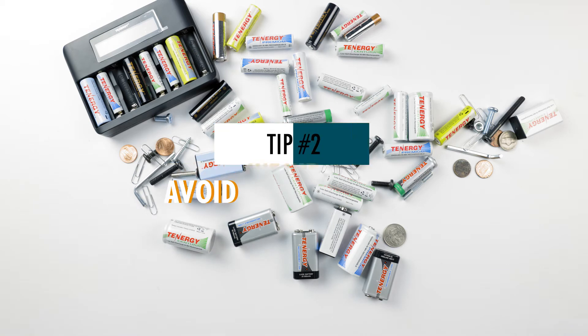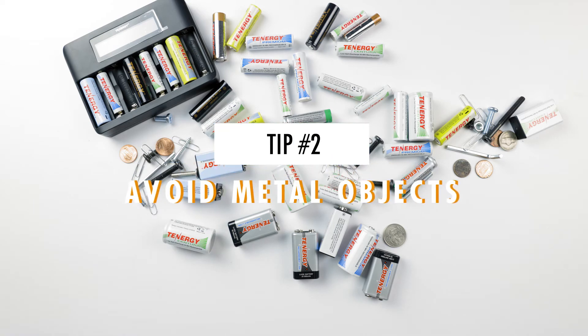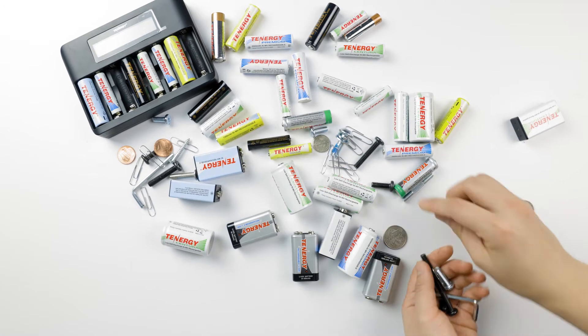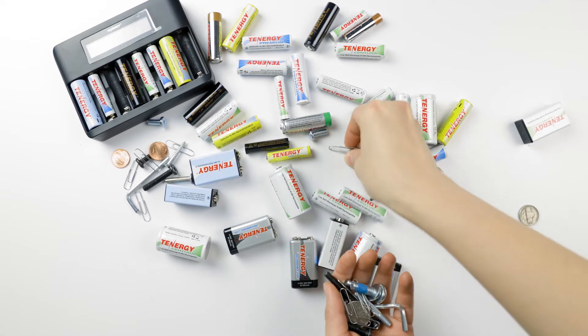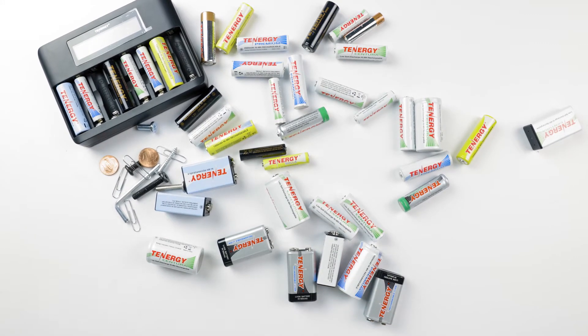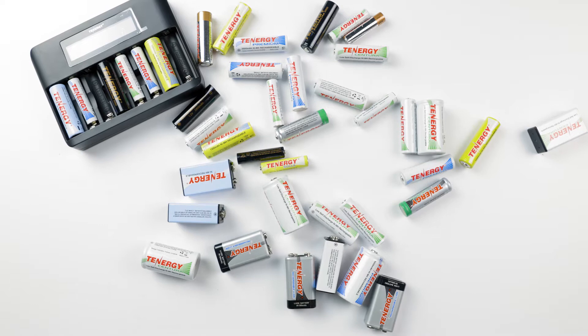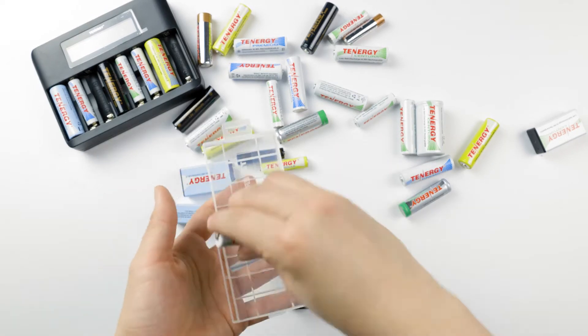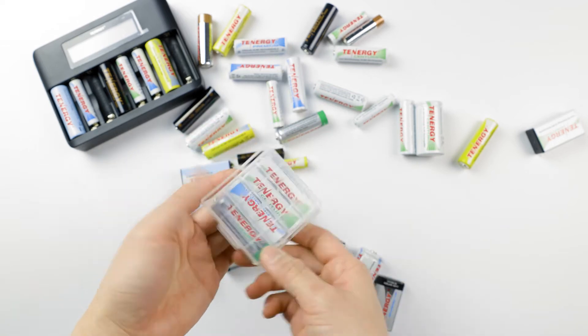The second thing to remember when storing batteries is to keep them away from any metal objects like coins, screws, paper clips, and other battery terminals. If batteries come into contact with metal, they might short circuit and cause other damages. So don't store batteries with metal objects or in a metal container. A battery storage box is a good way to store your batteries, but if you don't have one, a Ziploc bag or plastic container will do the job just fine.